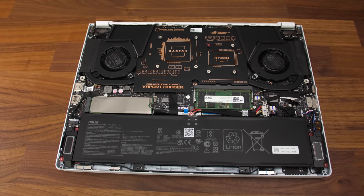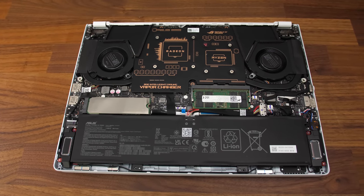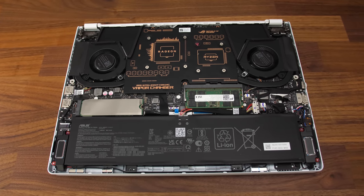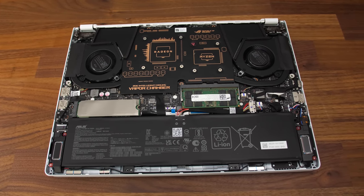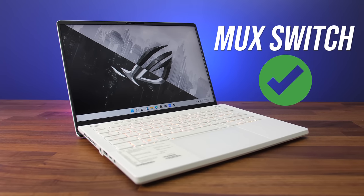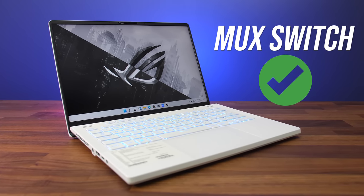Otherwise inside we've still got the same 76Wh battery down the front as last gen, single M.2 slot — now faster Gen 4 — and the WiFi card under the SSD has been upgraded to the latest WiFi 6E. The G14 also gets a MUX switch this year, allowing us to disable Optimus for a speed boost in games.